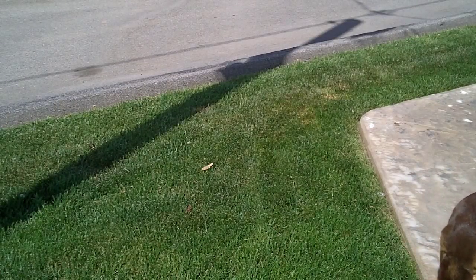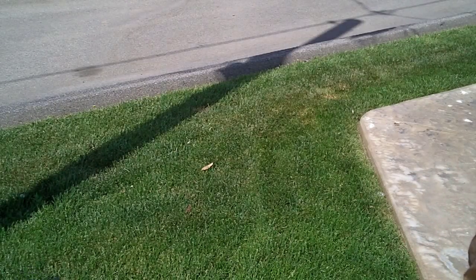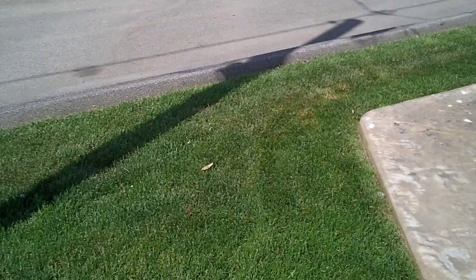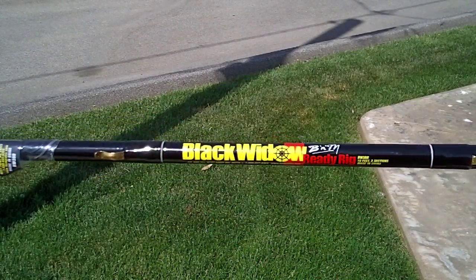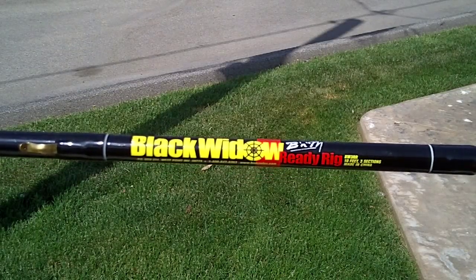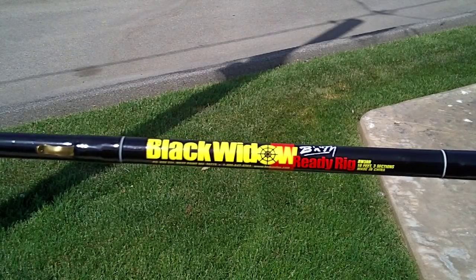So, here's a solution that I found while strolling through Walmart. Go back to the fishing pole section. You can see that, right? It's called a Black Widow. It's a ready rig. It's a fishing pole.